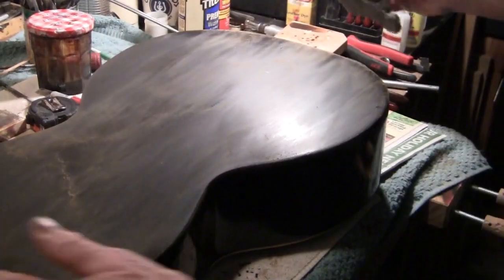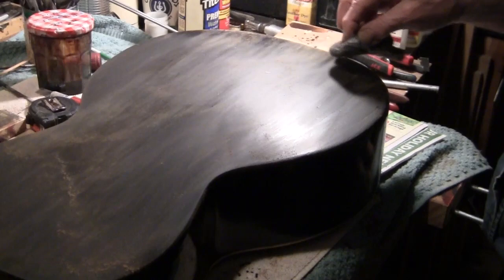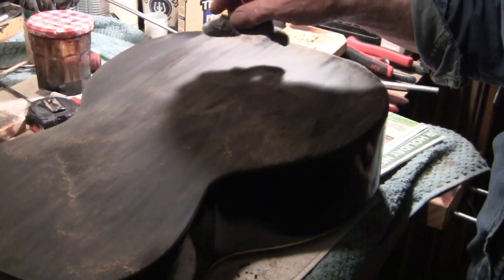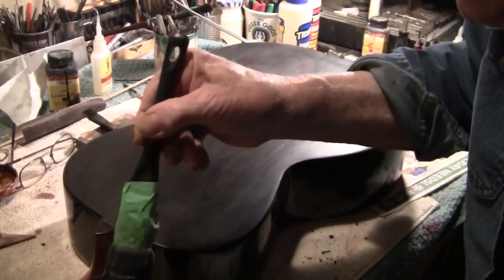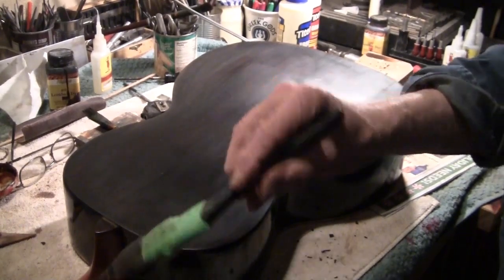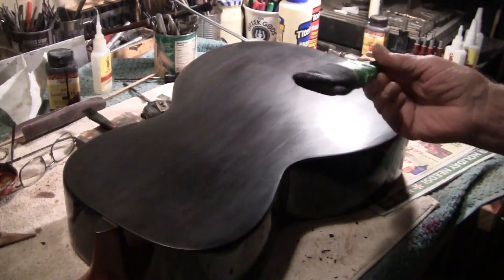This is part of a hand-rubbed finish, whether it's lacquer or shellac. We'll finish this up, and then we're going to add a few more layers of shellac. This is like a modified French polish, where you're applying the shellac with a fine-textured piece of cloth.